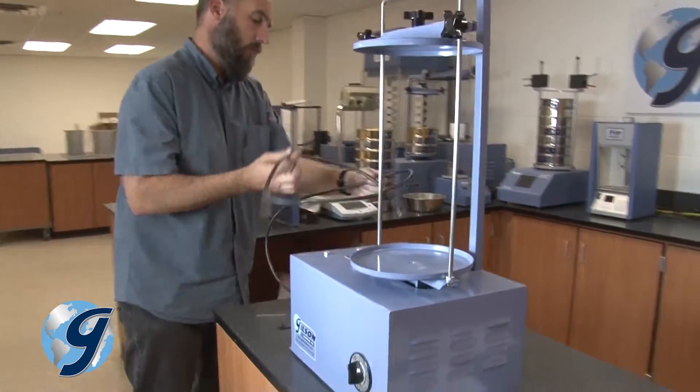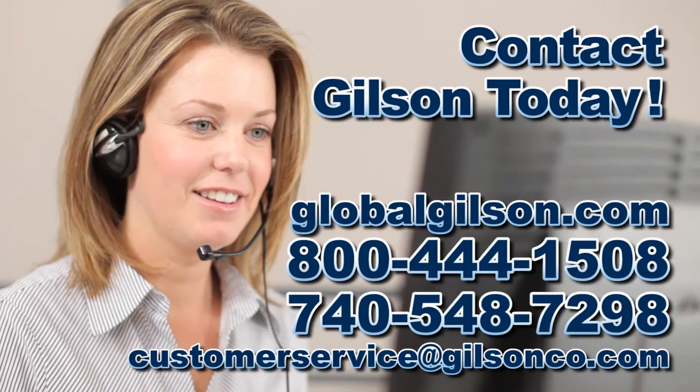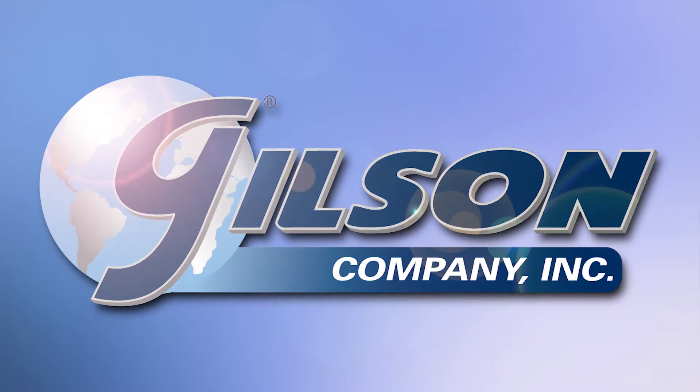For any questions concerning the SS-15 sieve shaker or any other Gilson product, please contact the Gilson Technical Support Team. Thank you.